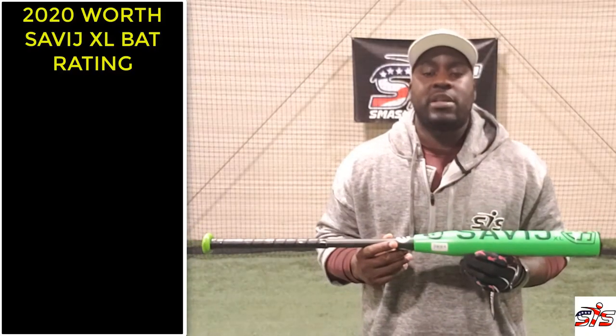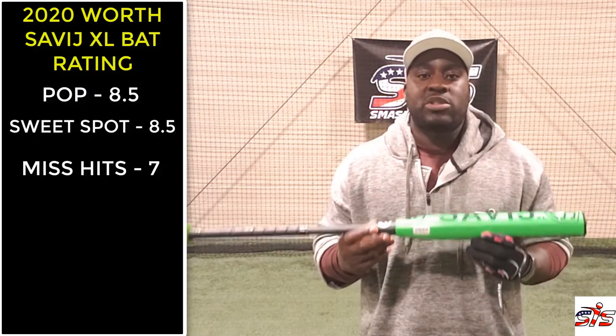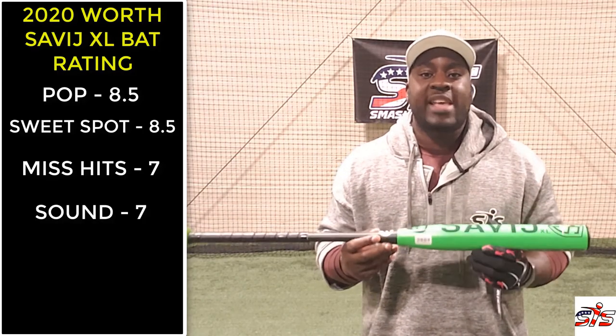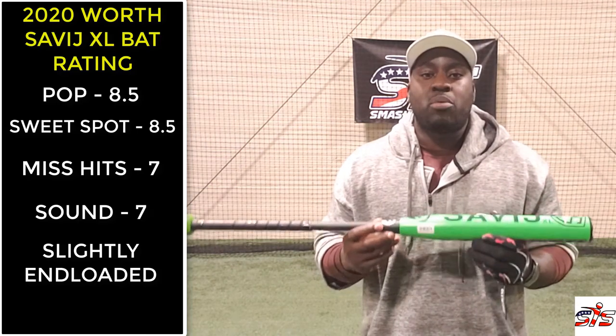So on to the rating of this bat. I give this bat an 8.5 when it comes to pop, an 8.5 when it comes to performance on the sweet spot, a 7 on performance on miss hits, a 7 on sound. It's a bit end-loaded and an overall rating of 7.7.